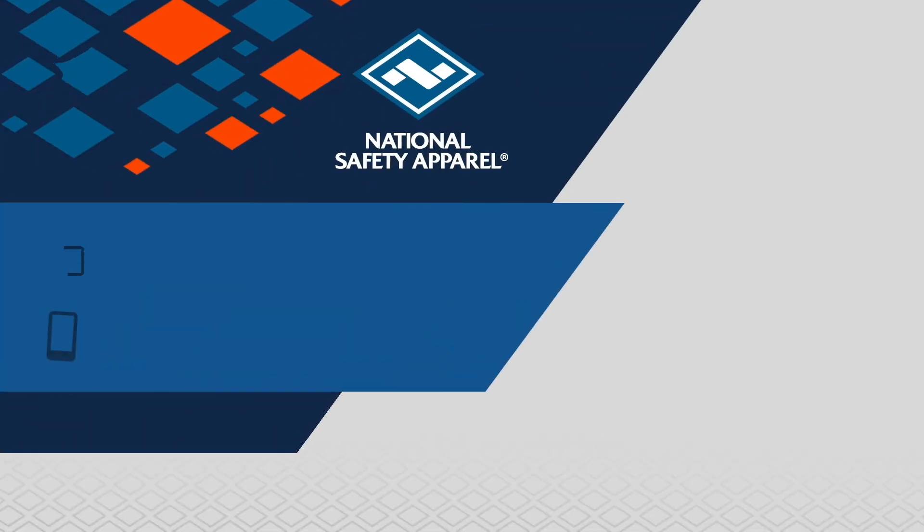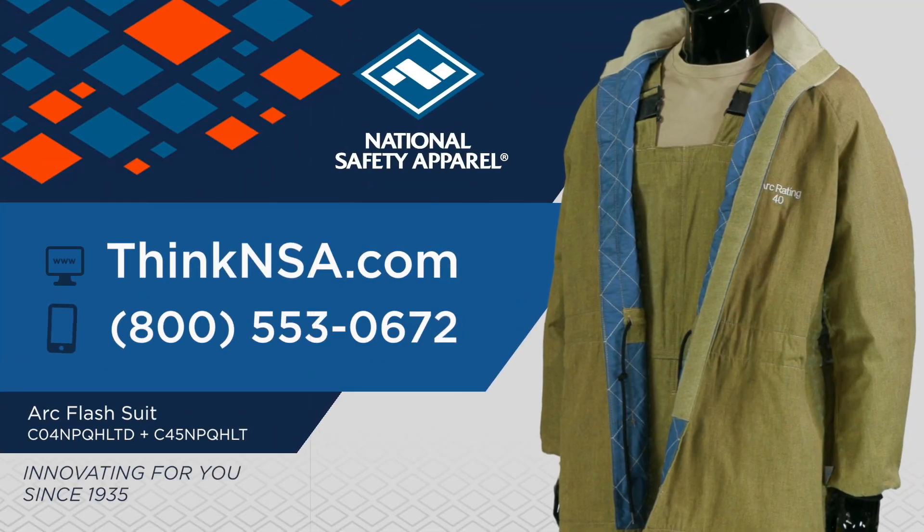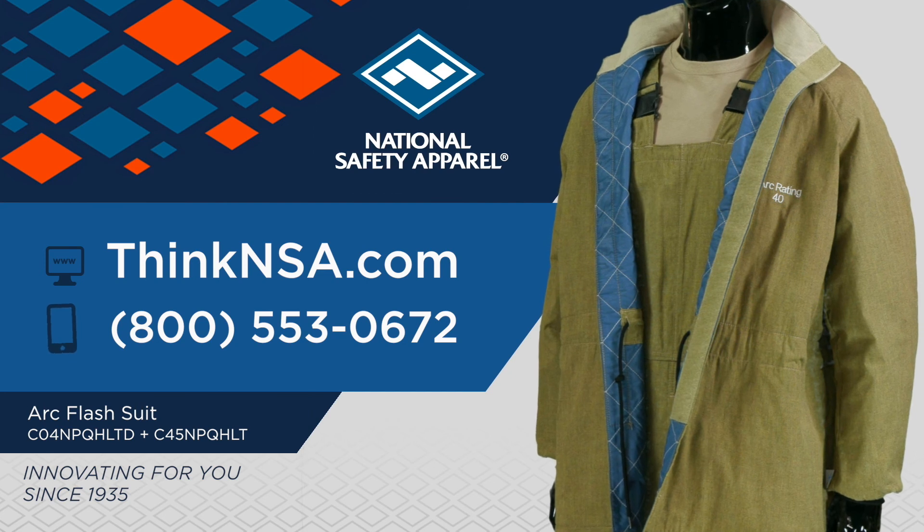For more information on these great options, visit ThinkNSA.com to see all of the Revolite options, or contact our customer service team to find a distributor today.